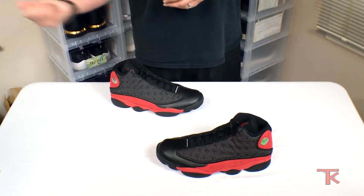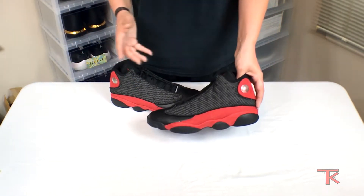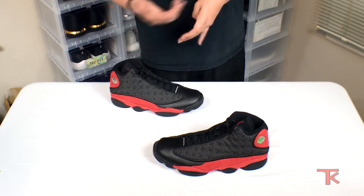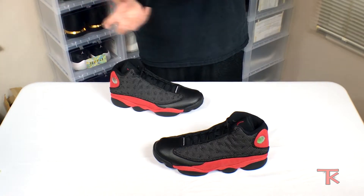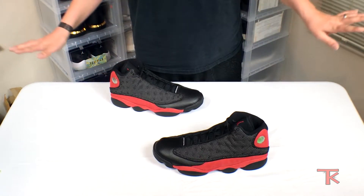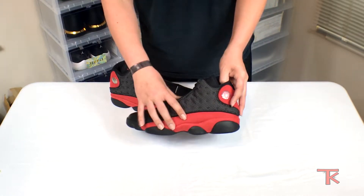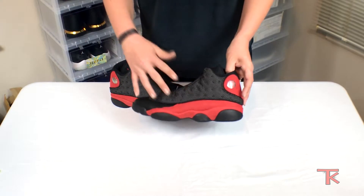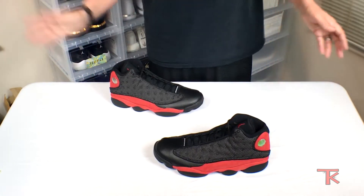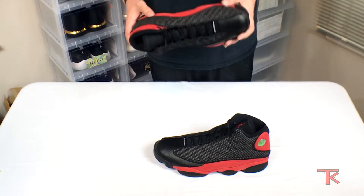The quality on these is great. The cherry 13s that came out — I didn't cop a pair because of the amount of issues they had. People were ordering them from the Sneakers app and getting them from Nike with mold growing on them straight out the box. I just didn't want to risk it. Plus they were white, and with red and white — especially with this type of material — red tends to bleed. You get it wet and it just goes downhill from there. So I passed on those. But with these, the quality is great.